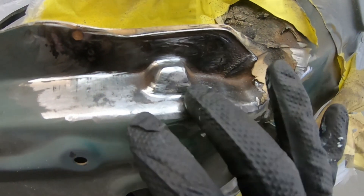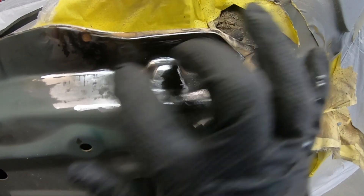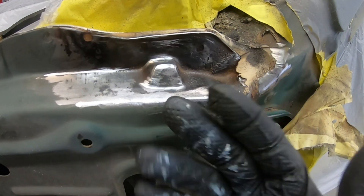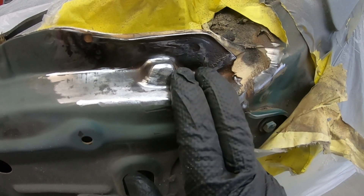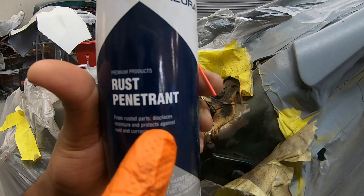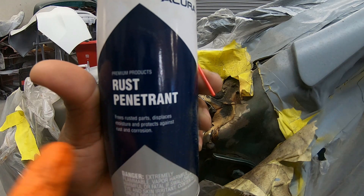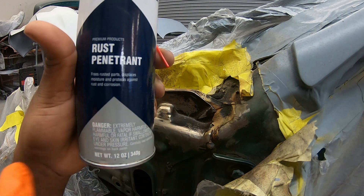I managed to get the majority of the rust out with the grinder and the wire brush on my drill. Now I need something strong to soak into here — anything acidic is good for rust, but depending on the rust, different products might work differently. I'm going to use some rust penetrant that frees rusted parts, displaces moisture, and protects against rust and corrosion. Now that we've got the rust out, we're going to clean it up and protect it from further rust.